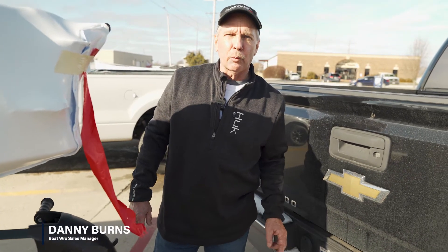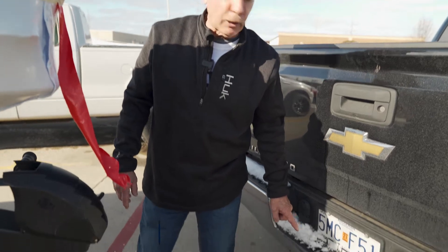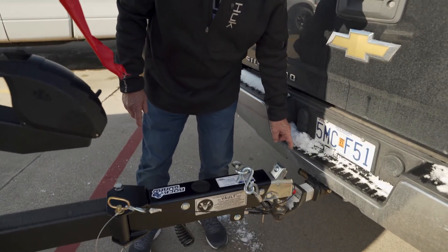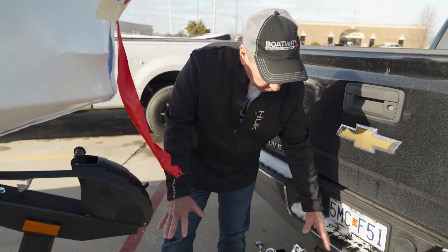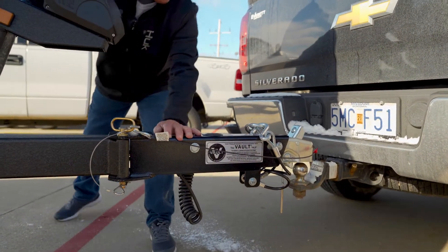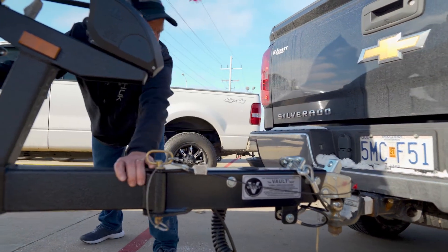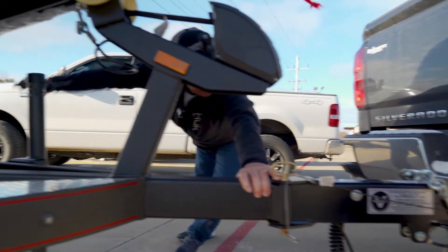Hey guys, Danny Burns here at Boatworks in Springfield, Missouri. Thanks for joining us. As you can see, it's a little cold out here today — we got some snow going on — but I'm going to show you how we hook these boats up on the trailer. Right here you got your jack, and you can do this by yourself. You back up under where it goes, you just hold it in, and I'm going to roll her down there.